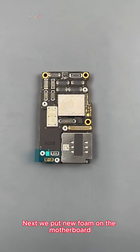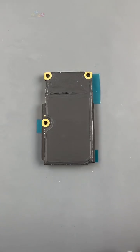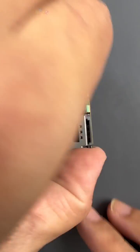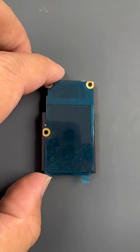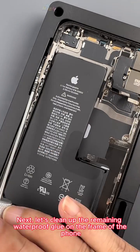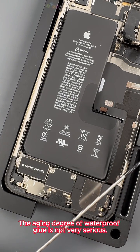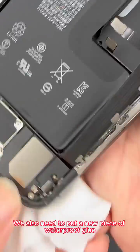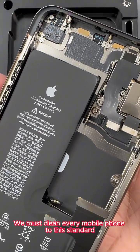Next we put new foam on the motherboard, then peel off the protective film of the sticker and foam protective film. Next we clean up the remaining waterproof glue on the frame of the phone. This phone looks very new — the aging degree of waterproof glue is not very serious. After cleaning up, we also put a new piece of waterproof glue on the customer's iPhone. We must clean every mobile phone to this standard.